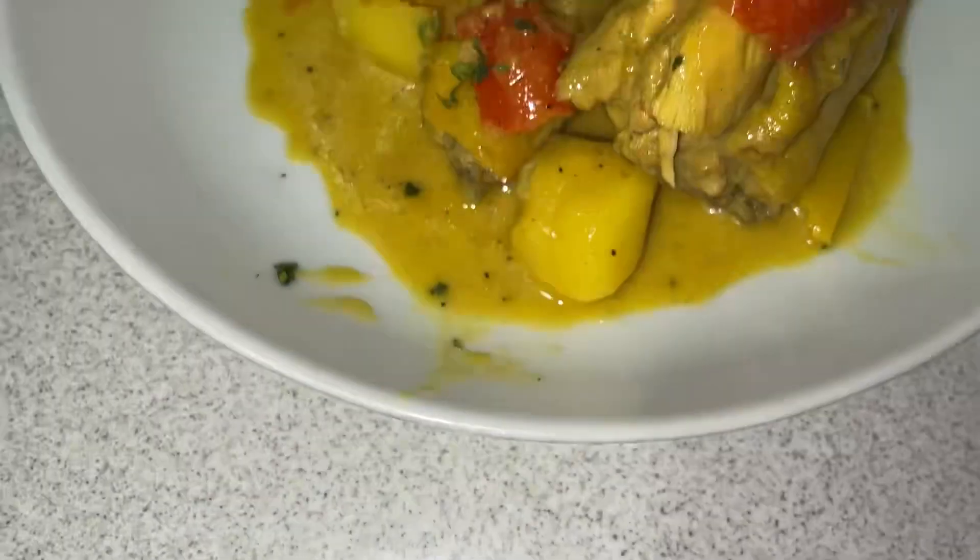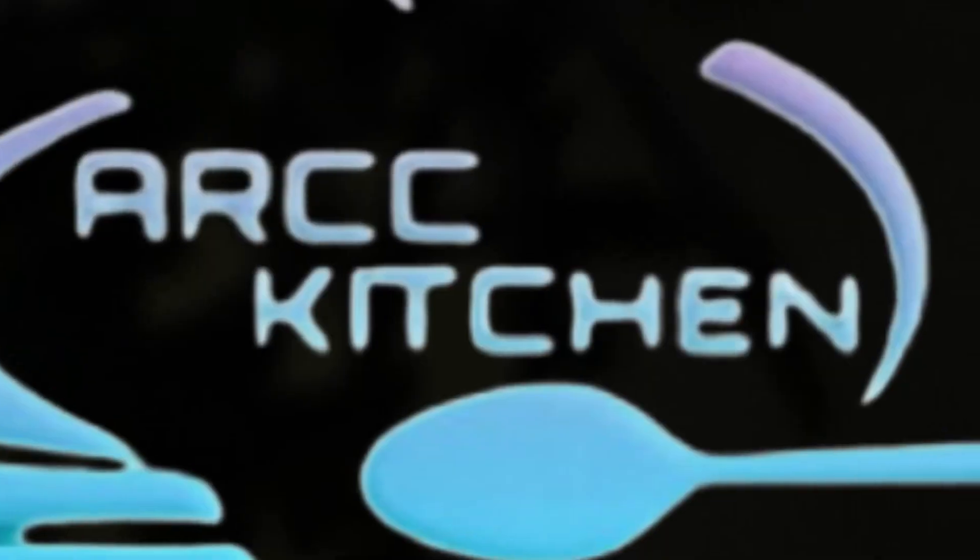Hi, welcome back to my channel. Today I'll be sharing with you my homemade chicken curry. Hello everyone, welcome to my kitchen. If this is your first time seeing my video, I'm Ashley.